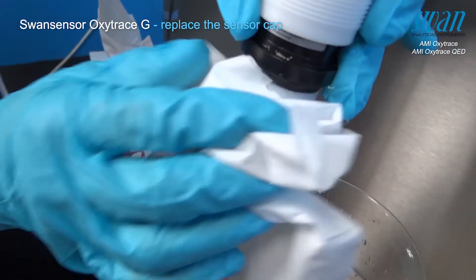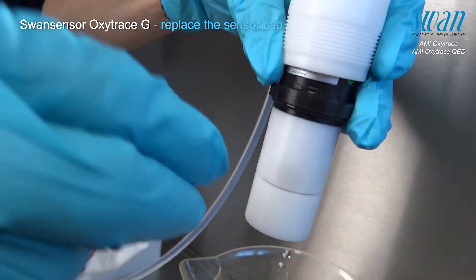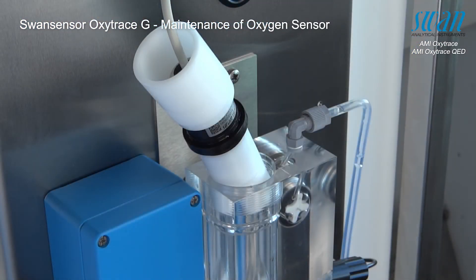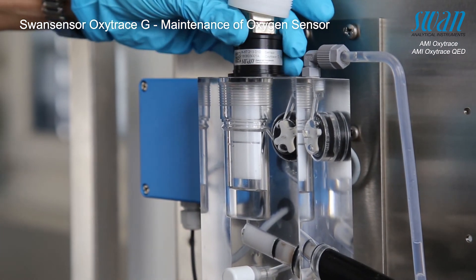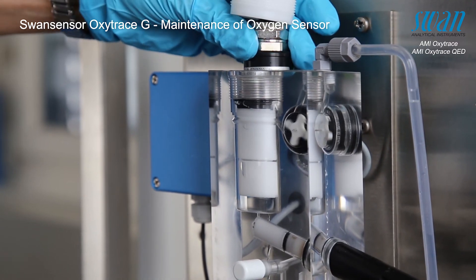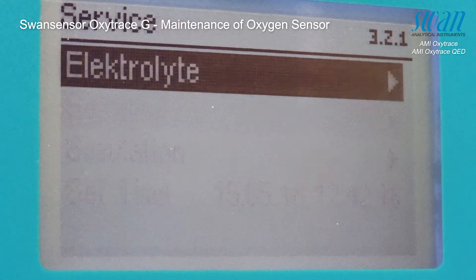Clean the sensor thoroughly and dry the sensing membrane with a soft paper tissue. After this step, an air calibration needs to be performed. If this step is rushed and the sensor cap is mounted haphazardly, the increased pressure on the membrane might cause it to bulge outwards, causing it to reduce the measuring response of the sensor.